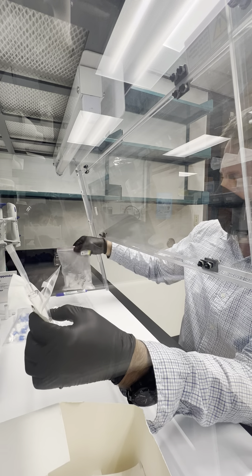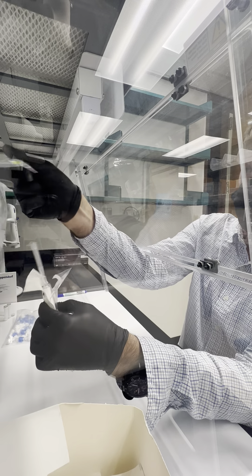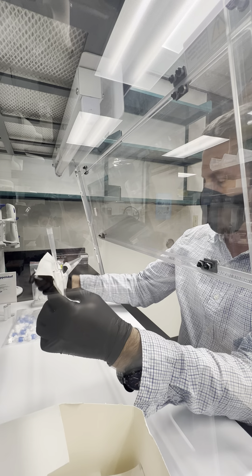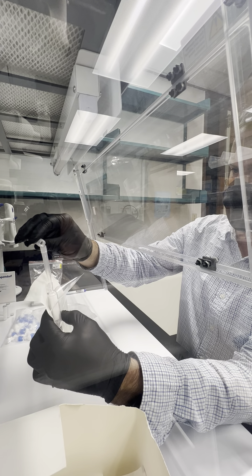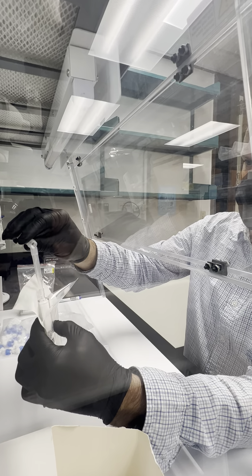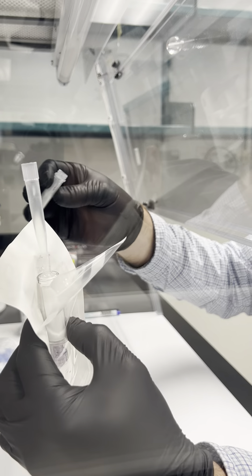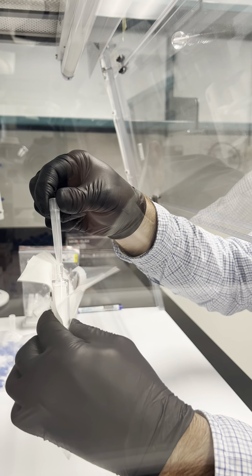We then get the Zymo ZR bashing beads and those should just pour nicely into our pipette tip funnel. It goes right in — it's easy. We can then remove the funnel.